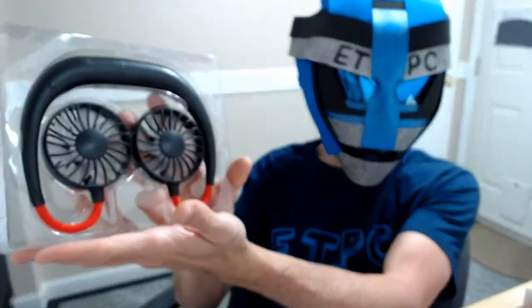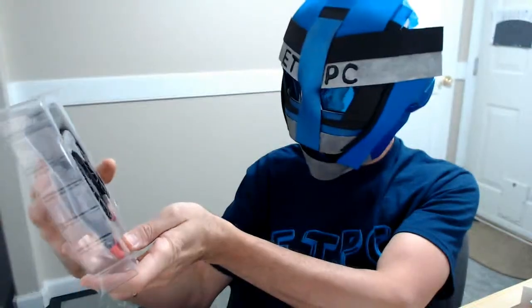These fans are a little bigger than I thought. It looks like some kind of drone thing — that's pretty sweet. It comes with a little USB charger thing also, so it's got an internal battery.